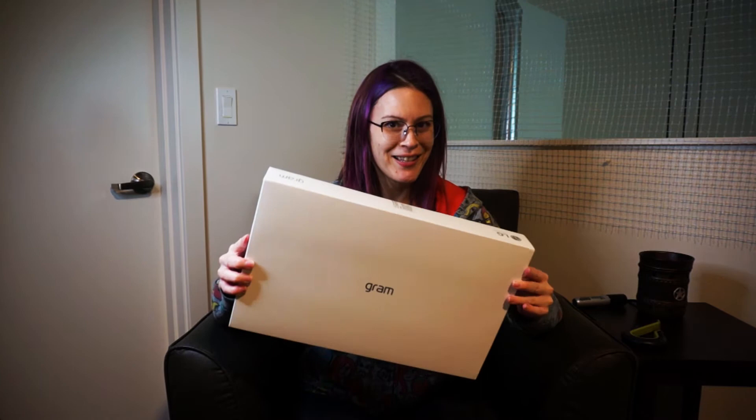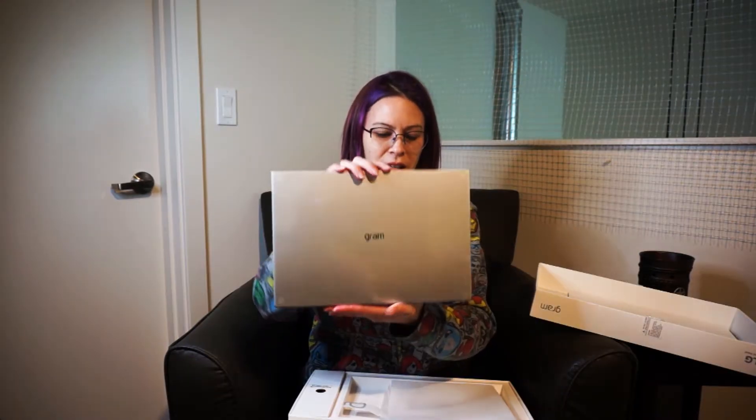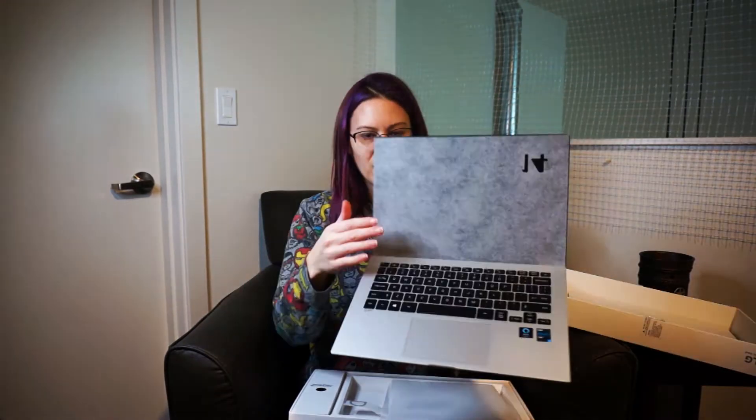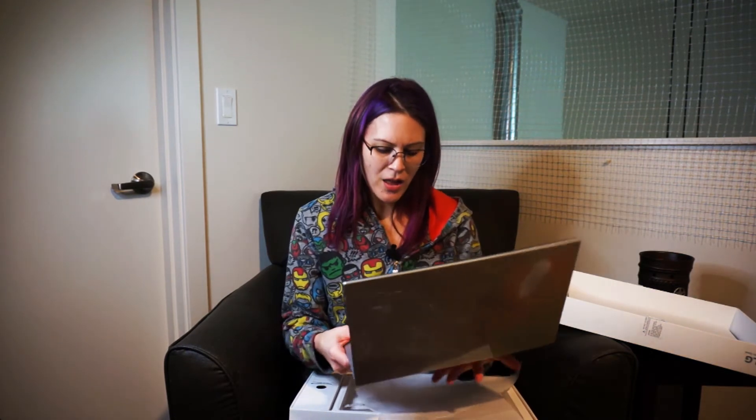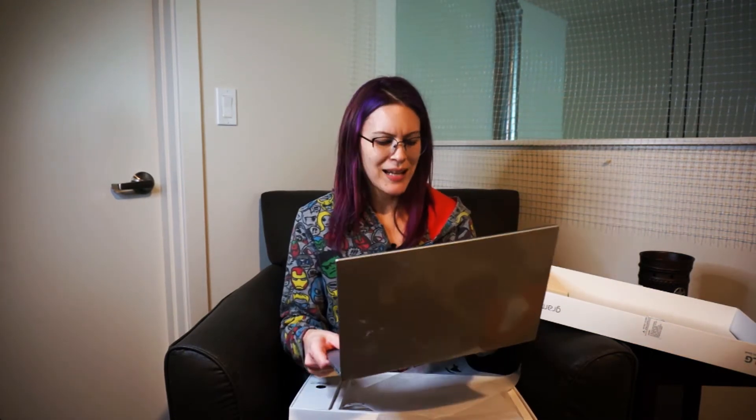So let's get it out of the box and take a look. Here it is — this is 14 inches in the silver color and it's very lightweight. It does have a magnesium alloy case. A lot of the laptops that we're used to seeing these days have an aluminum case, so the magnesium alloy makes it a lot lighter. There were some complaints that it felt plasticky, but I can see it doesn't feel quite as sturdy as aluminum, but the magnesium is much stronger than aluminum, so the laptop should be well protected.